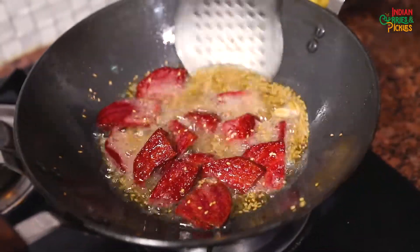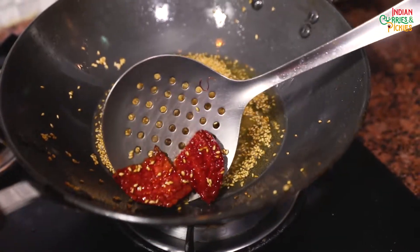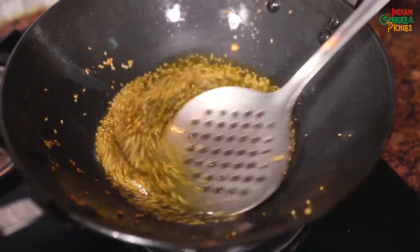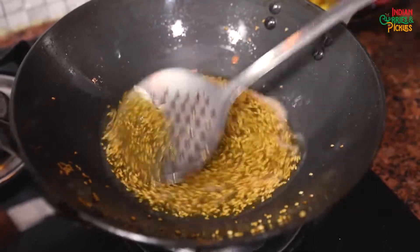Now the beetroot is almost done; we can take it out. You may add any seasonal vegetables to your biryani — you may add peas, spinach, mushrooms, whatever you like. But they should always be added after frying.